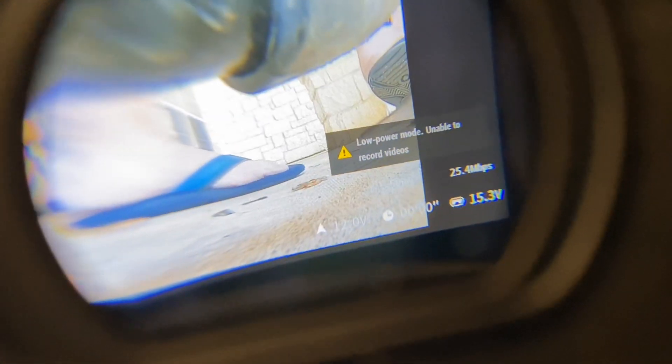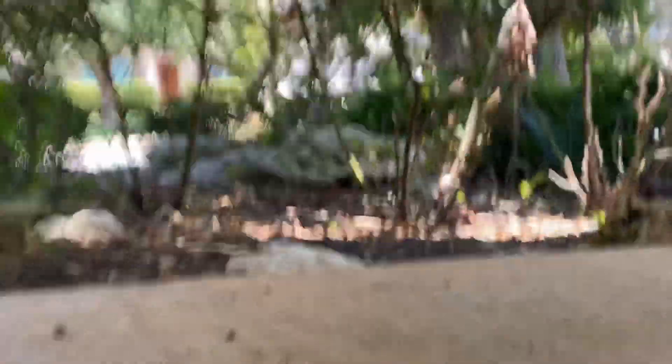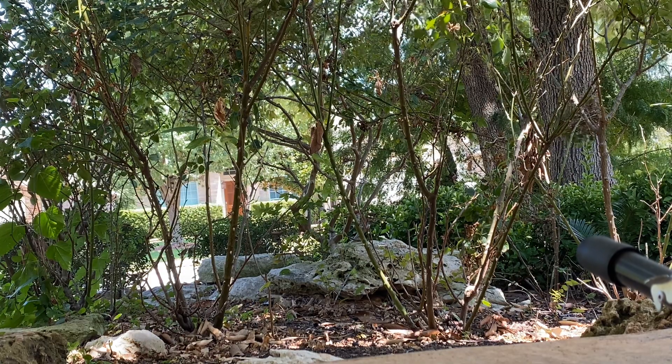We're going to show you that in the goggles. We have MSP disconnected and you can see down there 12 volts — right below my flip flop to the right — 12 volts, zero minutes. So we're going to go for another quick little flight and bring it back, and it should still read 12 volts.